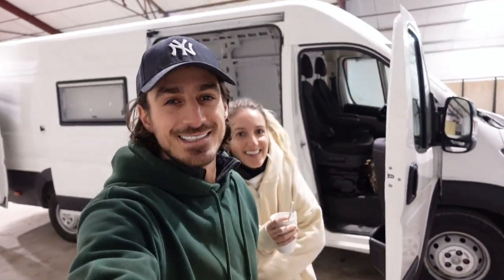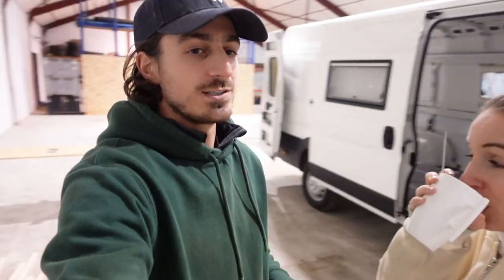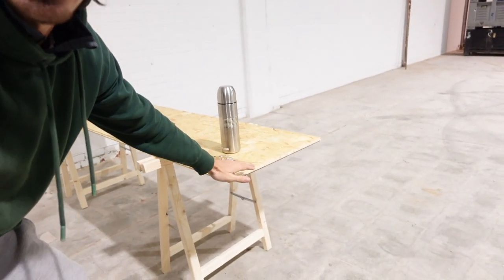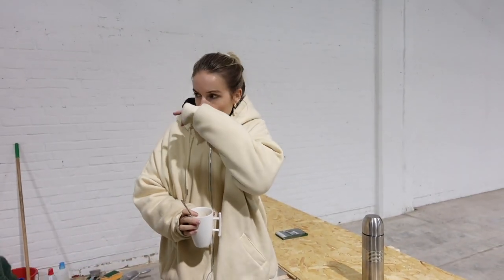Good morning guys! We are working on the van again this morning. The plan for today: we're going to cut holes in the roof to place the skylight and the fan. We already went to the store today and bought some extra wood to do the framing of the walls. We also bought this little table so instead of having to work on the ground the whole time, we can now work on a sturdy table. Let's get some holes in the roof!